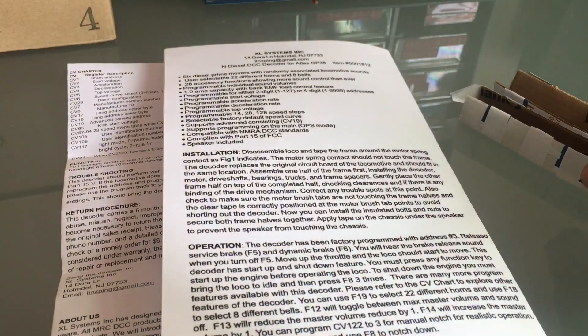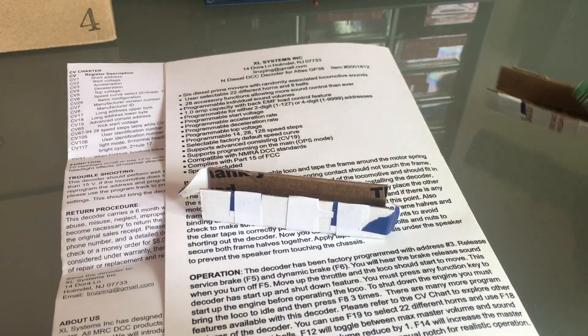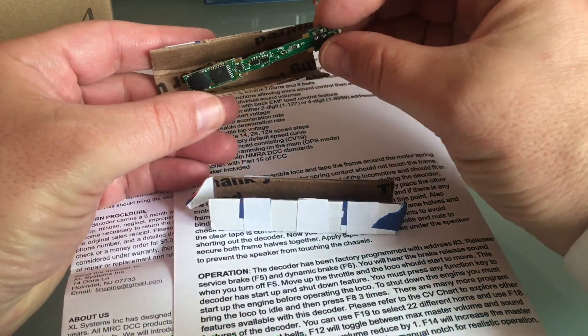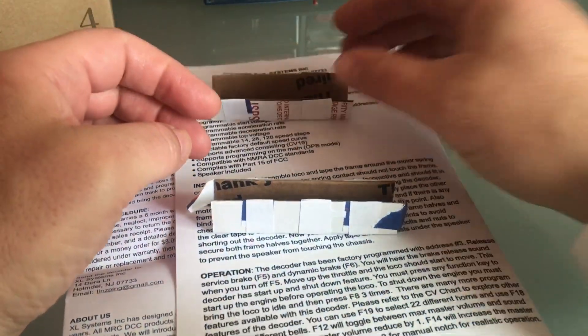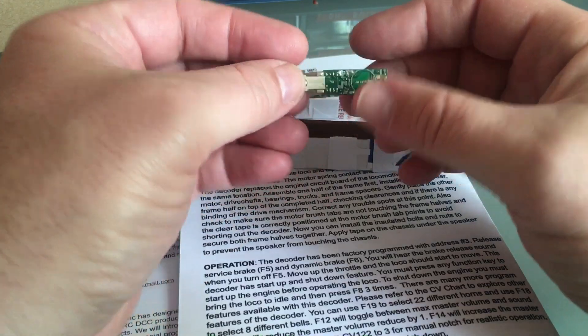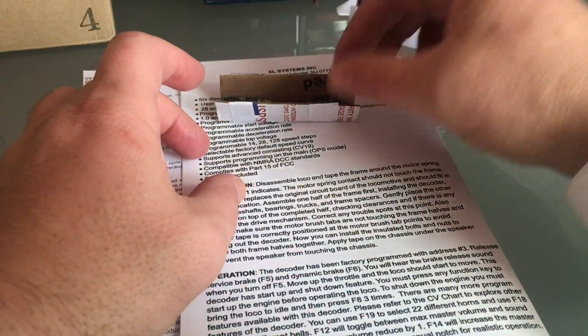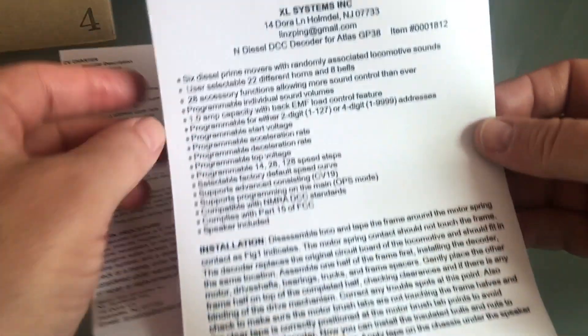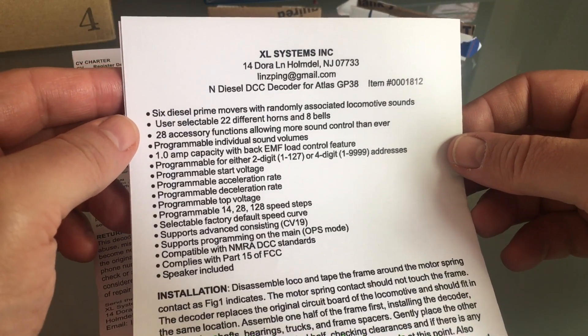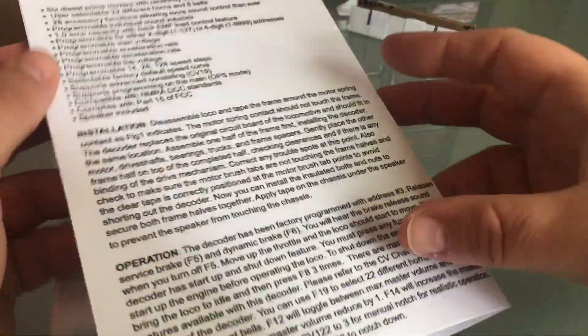Hello everyone, today I've got some more Excel Systems decoders to review for you. This one is for a GP38 — it's a sound decoder — and this one is the GP38 non-sound. We're going to fool around with this today. As a matter of fact, you don't even have to buy the decoder to get the instructions; you can go online and download it from his website.